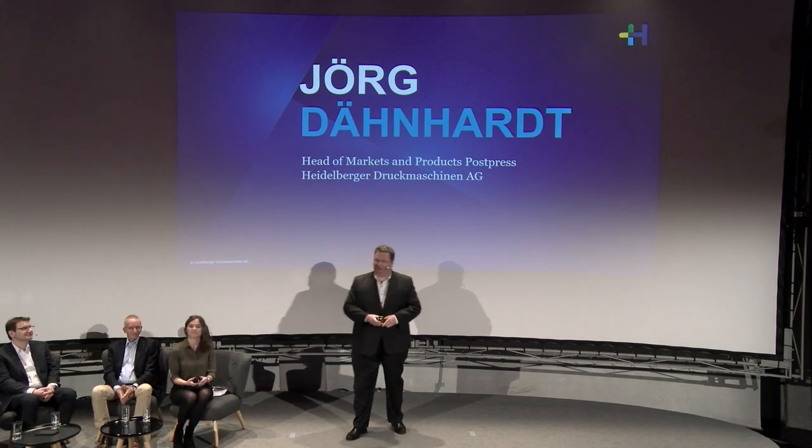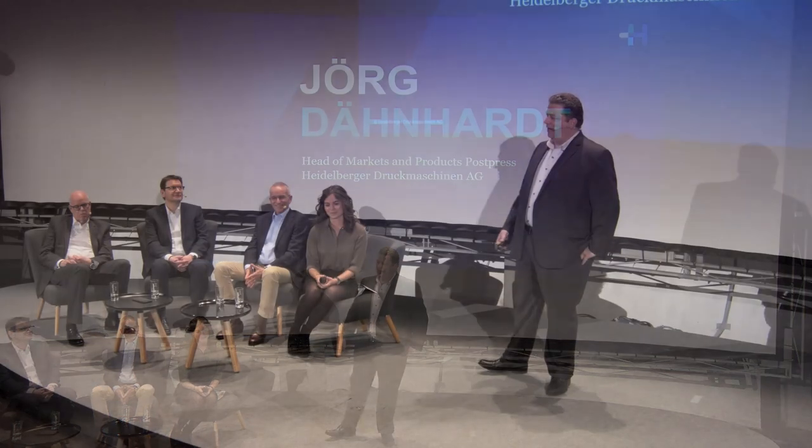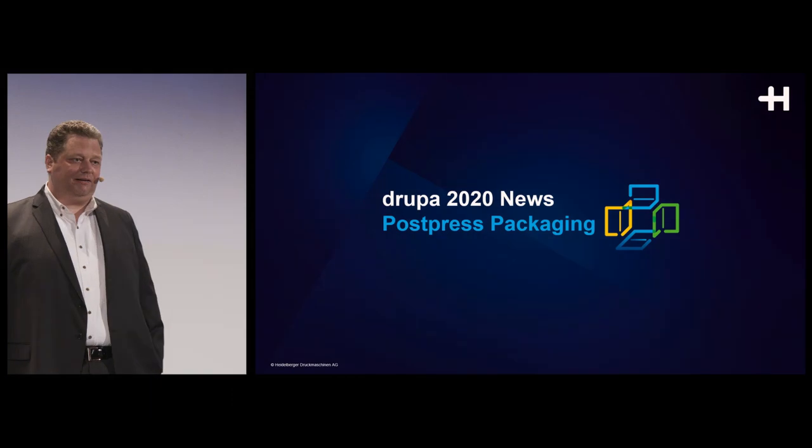Good morning and good afternoon everybody out there. We're happy that you're joining us. I'd like to take the next 10 minutes to introduce our product innovations and updates as they relate to the Postpress packaging market. So let's get started.